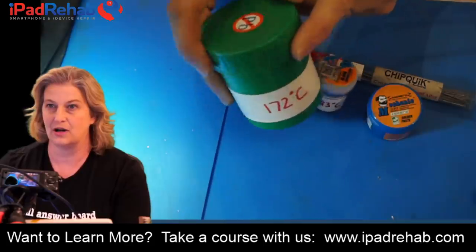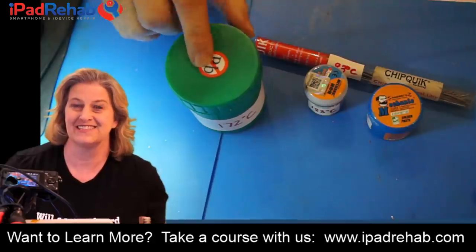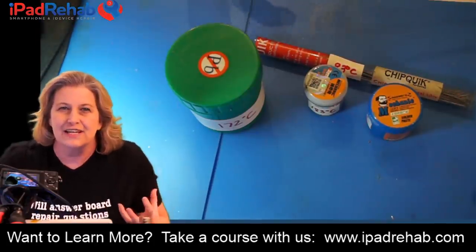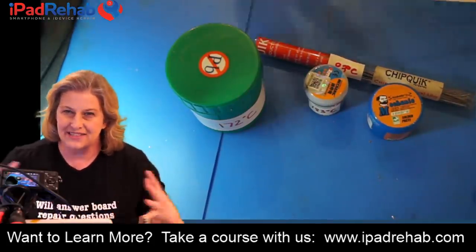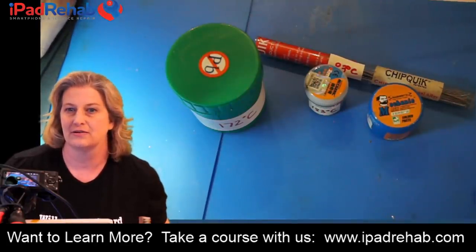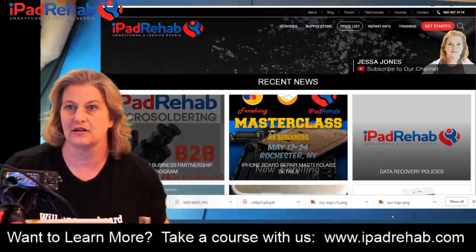It's confusing because these things are labeled lead-free — they don't have lead in them, they are lead-free — but when we think of lead-free we think of the high 217°C stuff. So 'lead-free' now we have to expand our definition to include these bismuth solders.